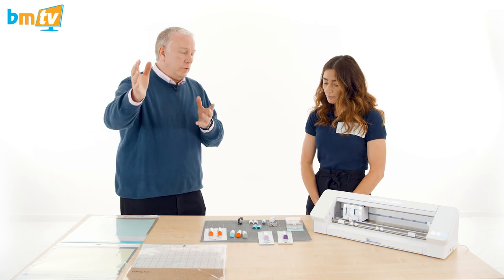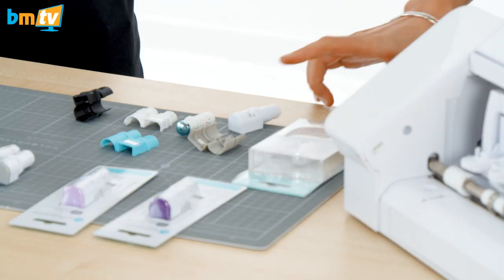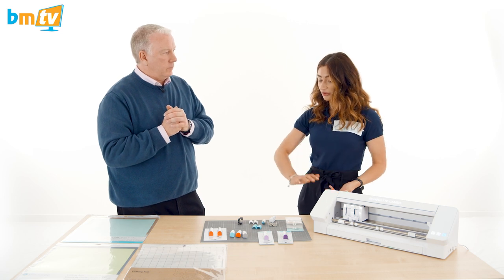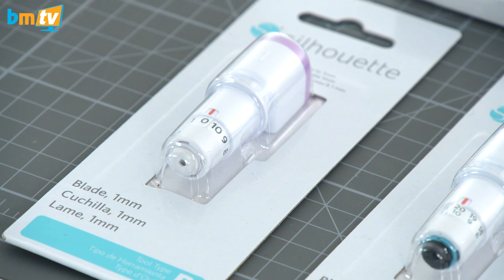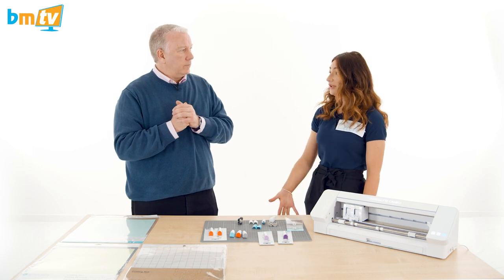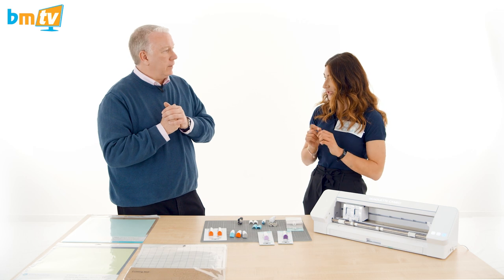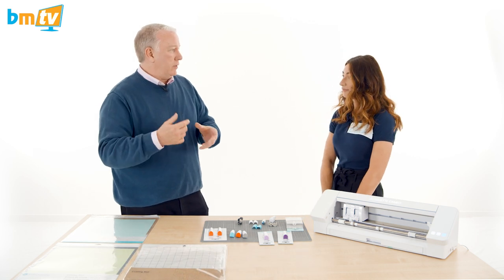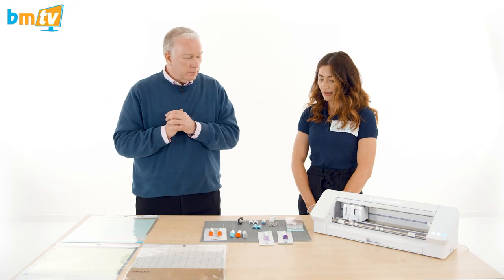For our industry — viewers who mainly work with balloons — what blade would be best? The machine comes with the auto blade, which would suit most needs. If you're looking for longer durability, I would look at the 1mm ratchet blade — that will last a little bit longer. It is hard to say exactly how long a blade will last though; it depends on how often you use it and what materials you're cutting. If you're switching between vinyl and card stock you're putting the blade through its paces. It is a replaceable item that you wear through eventually.